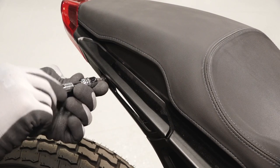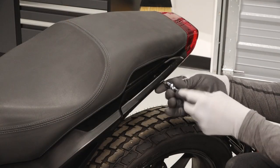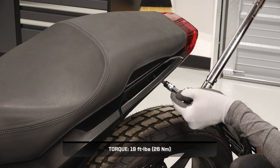Finish by reinstalling each passenger handle with the two retained handle fasteners. Torque the fasteners to specification.